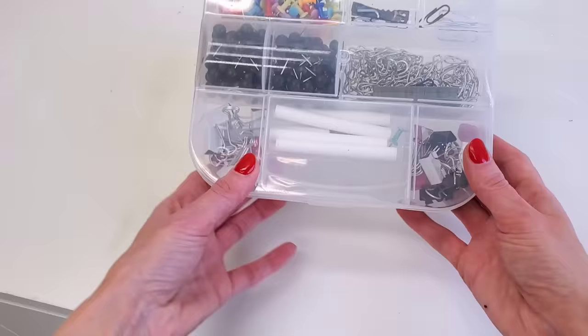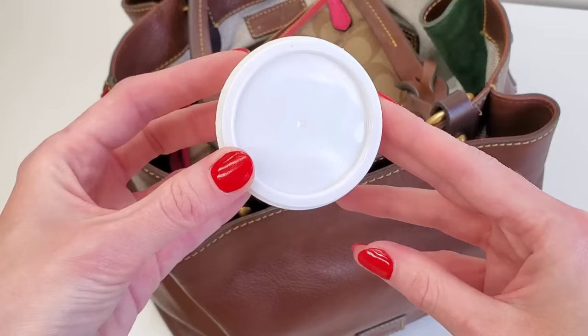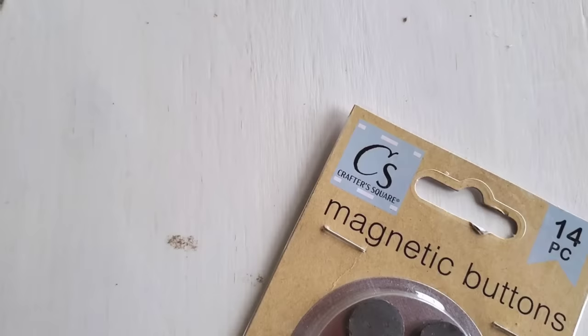Do not discount Dollar Tree's SureFresh mini organizers. They're great for lunches, or if you throw your headphones in one of the little containers, you can just throw that container in your purse and it won't get lost.